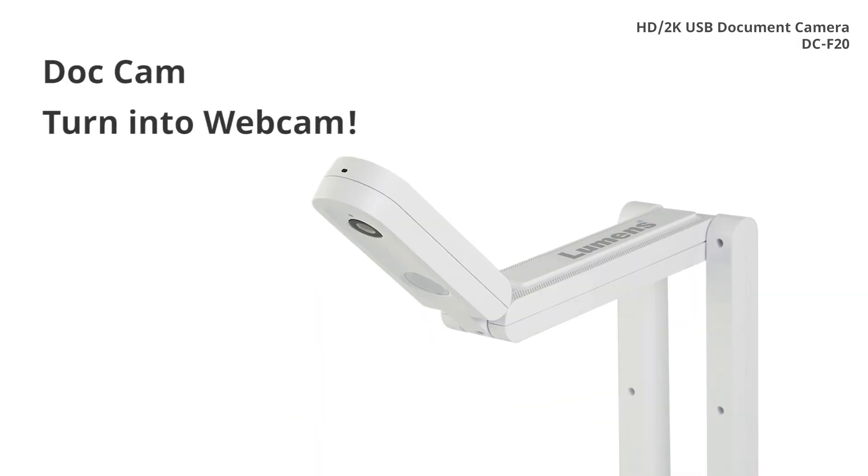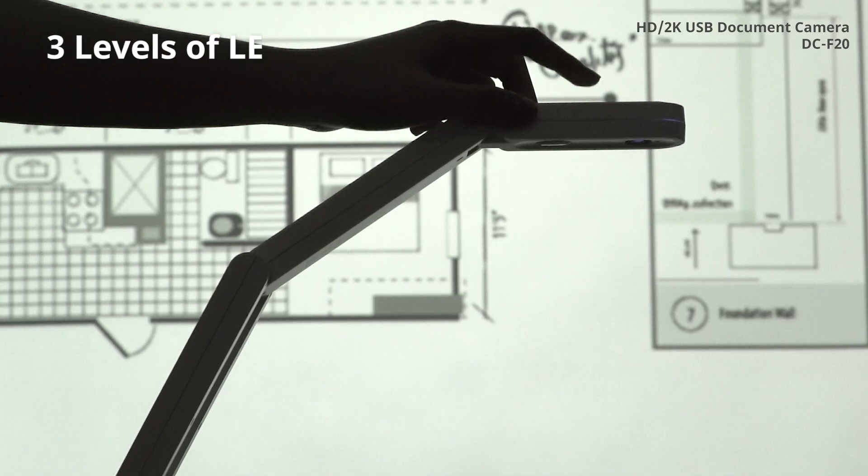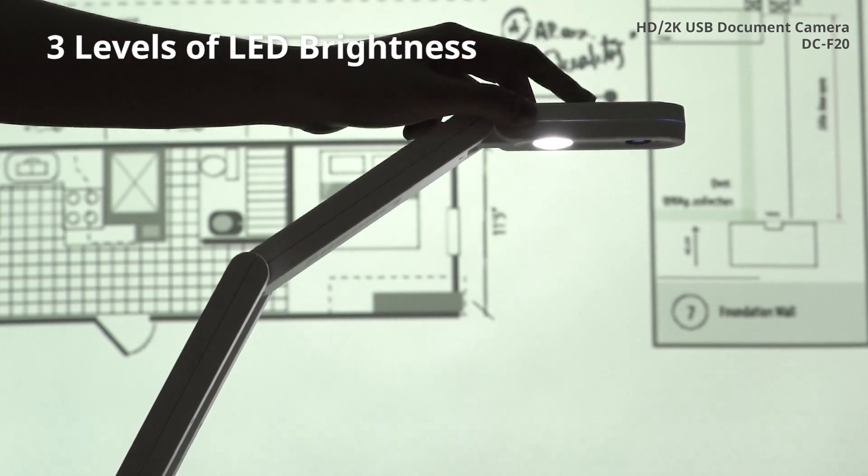Equipped with a built-in microphone, the DCF20 simply flips from use as a document camera to a webcam. With an adjustable light, you can highlight the presenter's face and perfectly illuminate documents.